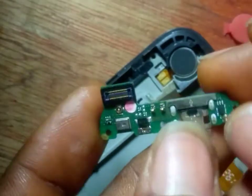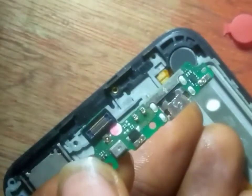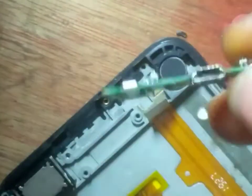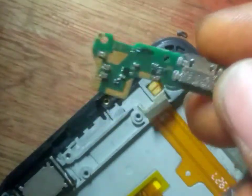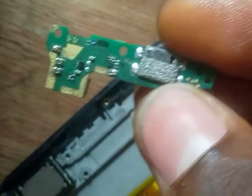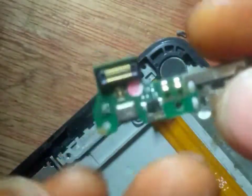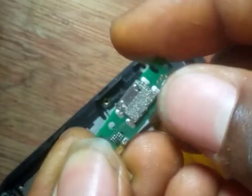If a case like this comes to you and the customer says they're speaking but others can't hear them — the main thing you need to do is change this mouthpiece. But for now, if you don't know how to change it, the best thing to do is tell the customer to change the entire downboard. In the market they sell this downboard for 500 Naira — you can convert to your own currency.